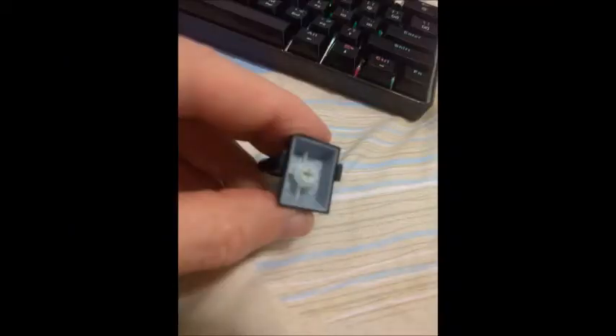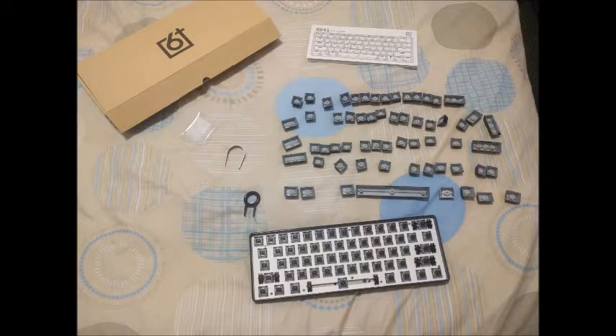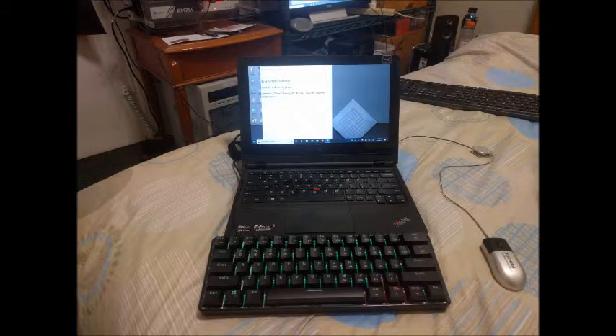The keys are a bit loud when they bottom out, so I'm experimenting with using some O-rings to dampen the bottom out on the key switches.